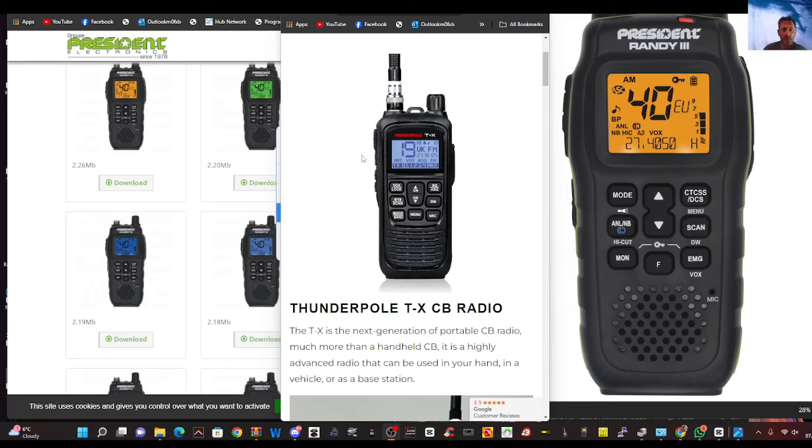And why get a CB walkie-talkie? You go up on a hill — there is plenty of activity. CBs are still selling fast. I turned one on yesterday and there's people there chatting — it's great fun. And if you want to try different parts of the hobby, whether it's ham radio, whether it's shortwave listening, who knows? We're all just people enjoying our hobby.